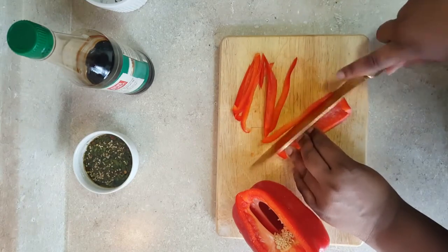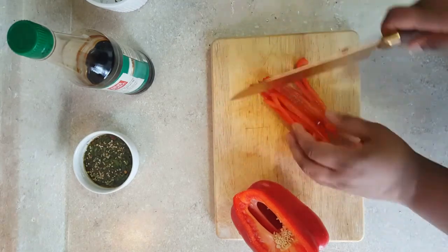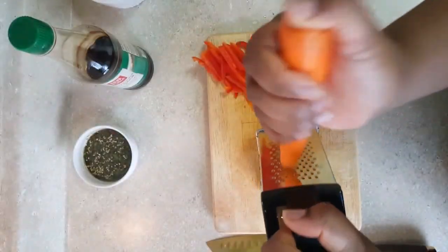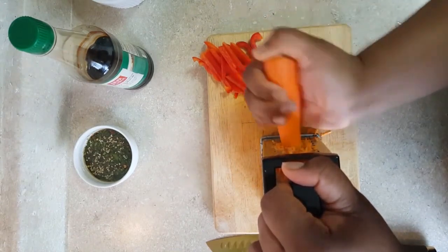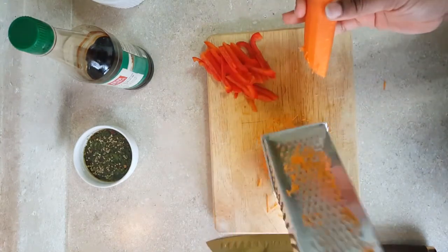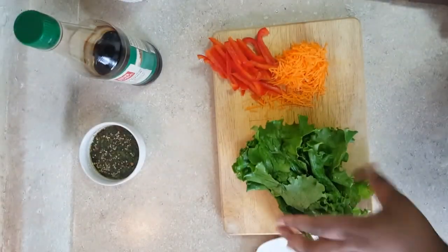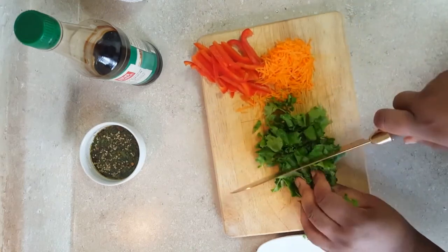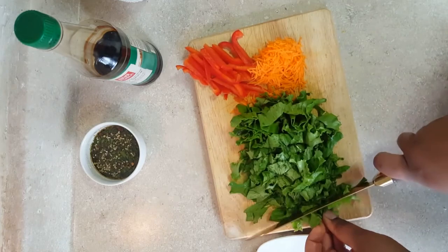On to the salad portion — I'm going to take a small piece of red pepper julienned, and I'm also going to grate some carrot and cut up my lettuce and set it to the side. This will be my salad. You can use any type of lettuce; I chose the curly lettuce mainly for presentation, and it does have more nutrients than regular iceberg lettuce.